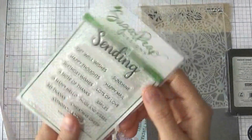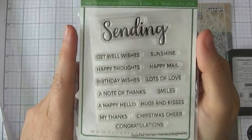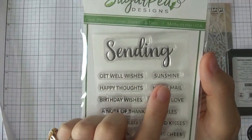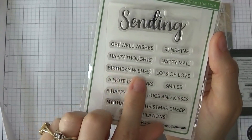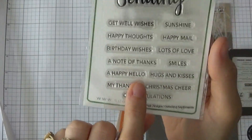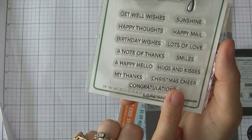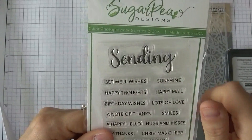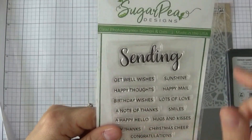I really, really like this one here. This is the Sugar Pea Designs stamp set — I really love the sentiments here. You get 'Sending' and it goes with: Get Well Wishes, Sunshine, Happy Thoughts, Happy Mail, Birthday Wishes, Lots of Love, A Note of Thanks, Smiles, A Happy Hello, Hugs and Kisses, My Thanks, Christmas Cheer, and Congratulations. So there's quite a variety of stamps that go with the Sending sentiment, and they also have a die to cut out all of these sentiments.